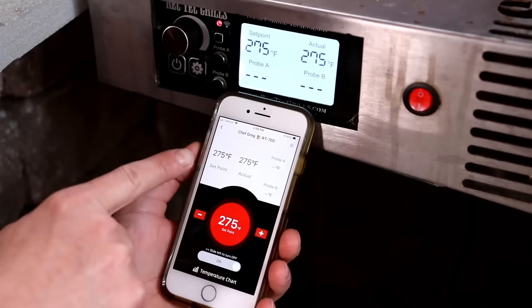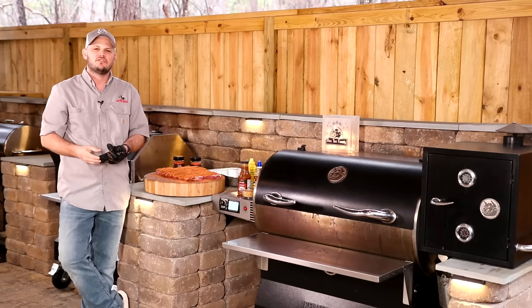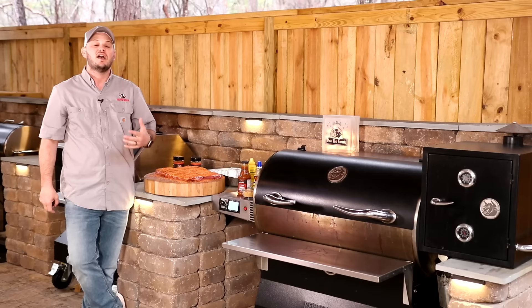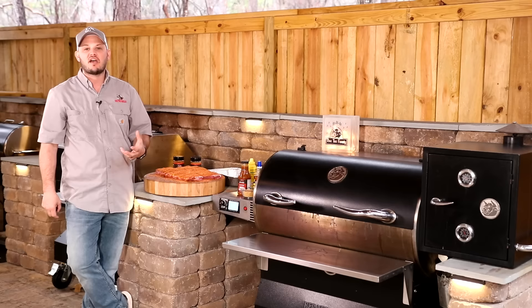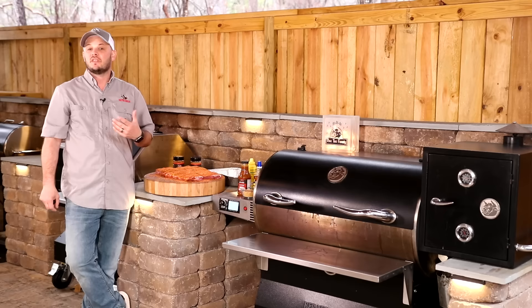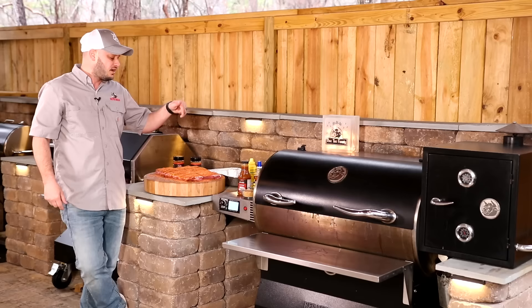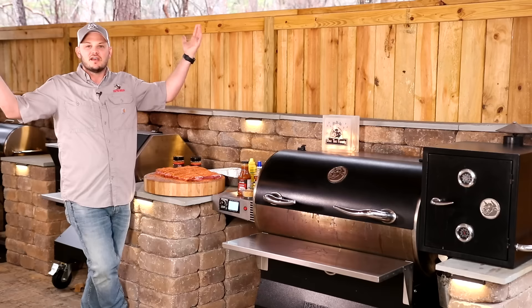We're going to do this Johnny Trigg style. I've got the RT700 preheated to 275 degrees. You can absolutely smoke at 275. You can smoke at 225, 250, 275, or 300. I tend to cook my ribs a little bit hotter because there's some fat in there — I want to cook that fat out. For me, it yields a more sumptuous rib. So I'm a 275 guy. If you're impatient, you can go 300. I'm going to let these sit for half an hour, grab some coffee, eat some boiled peanuts, and be back in a second.